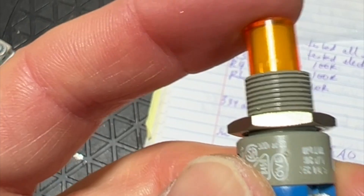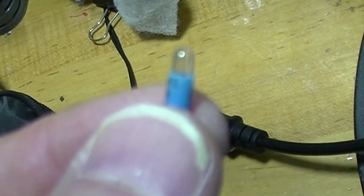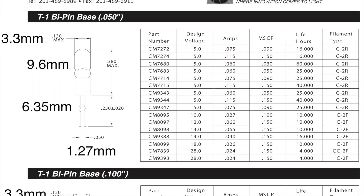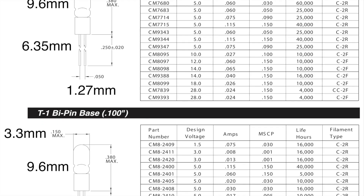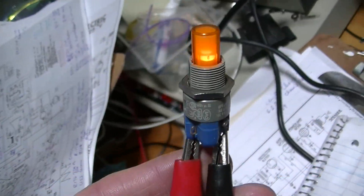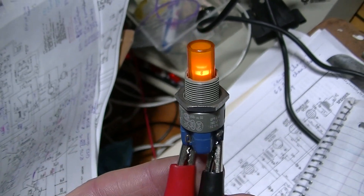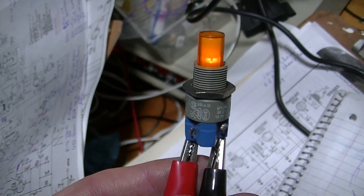Here it is with the original lens installed. The switch had been illuminated by a miniature bi-pin lamp, rated at 18 volts, 26 milliamps. I wasn't going to source one of these. It's easier to install an amber LED with a dropping resistor in its place. So that's exactly what I did. I'll dim my workbench light so you can see what it really looks like.